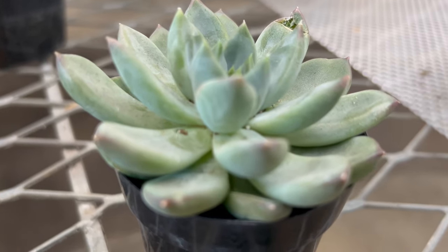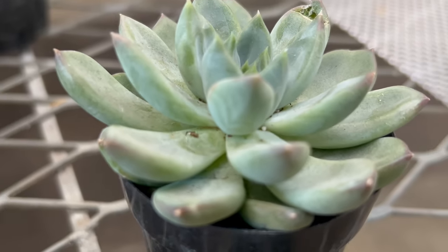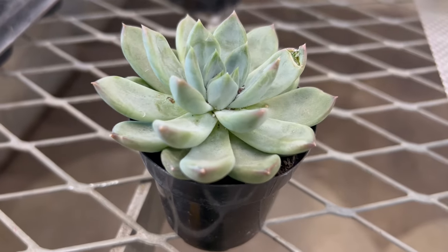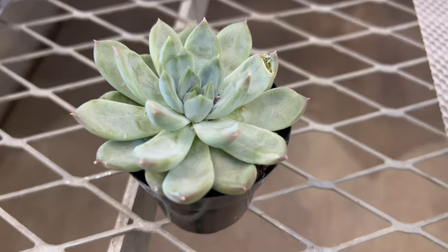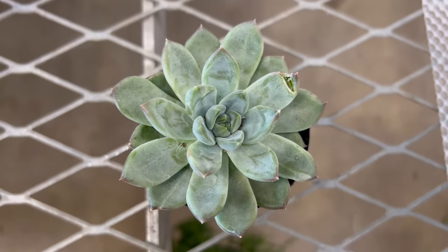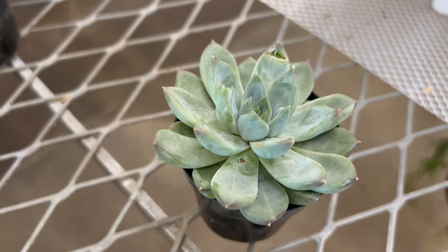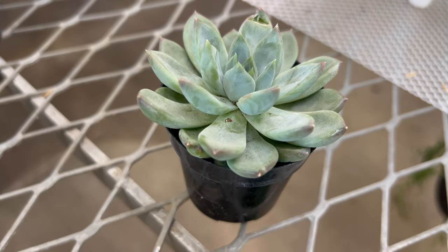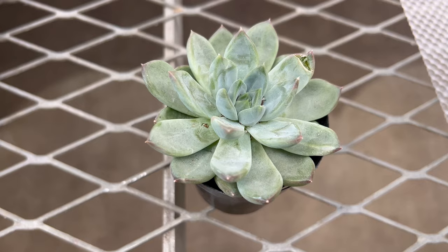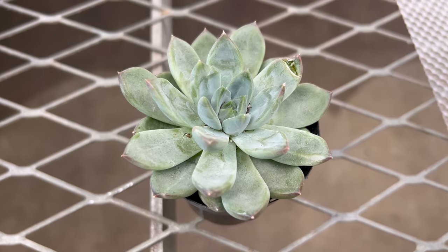Echeveria Rigel thrives in bright, indirect light and well-draining soil. It prefers temperatures between 65 and 75 degrees Fahrenheit and is best suited for outdoor cultivation in USDA hardiness zones 9B to 11. When grown indoors, provide Echeveria Rigel with a sunny windowsill and supplemental grow lights to ensure optimum light exposure. Water Echeveria Rigel sparingly, allowing the soil to dry out between waterings to prevent root rot. During the active growing season in spring and summer, fertilize monthly with a diluted succulent fertilizer to promote healthy growth and vibrant foliage.